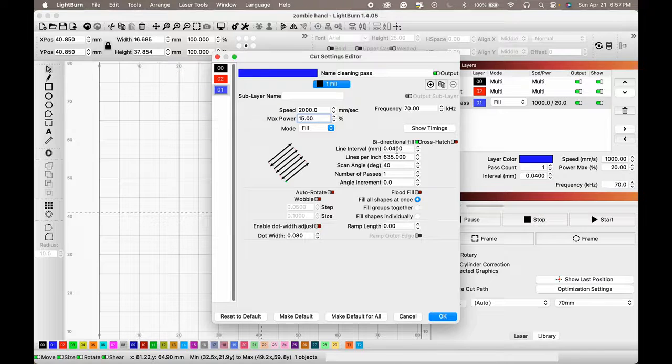Settings: 70 and 40. Stick with that. Crosshatch. Okay, let's see what that looks like.